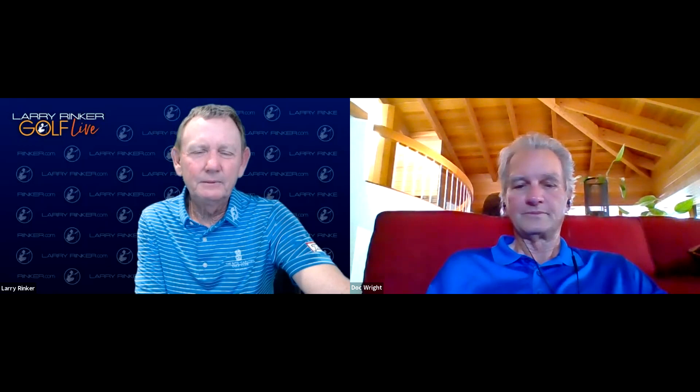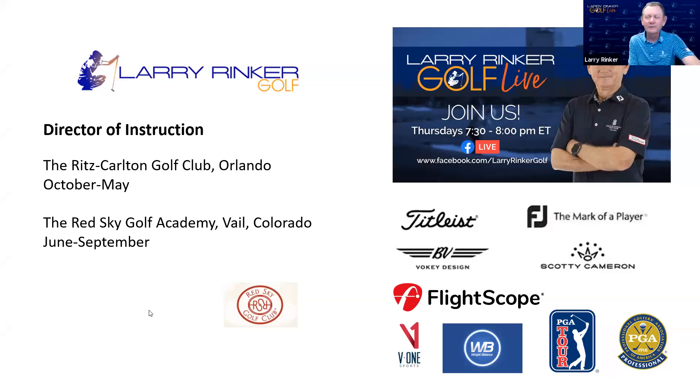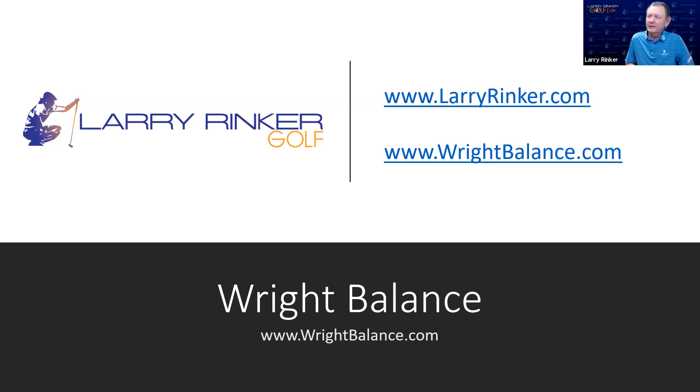It's been great having you on the show. Thanks to my sponsors: Titleist FootJoy, the Ritz-Carlton Golf Club Orlando, and the Red Sky Golf Academy in Vail, Colorado. For more information on Wright Balance, visit RightBalance.com — they're in 15 countries now. Also Google 'Right Balance' on YouTube — there are many videos from Dr. Wright and myself. If you want to understand upper, mid, and low core, ask yourself: how rotated are your hips at impact? That's really where it could start. Thanks, everybody, for listening. Until next week, keep swinging.